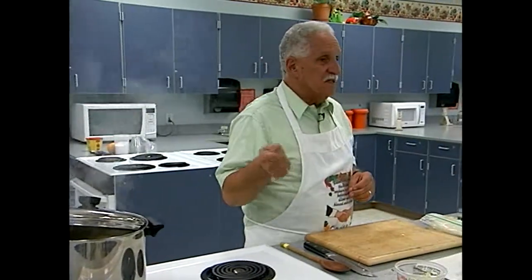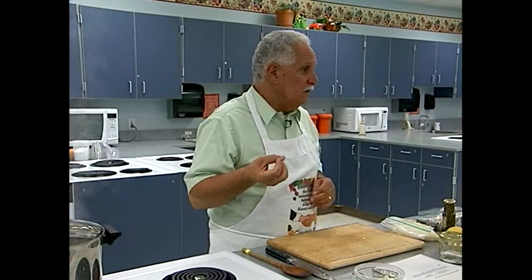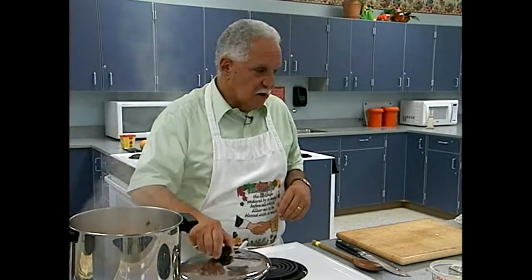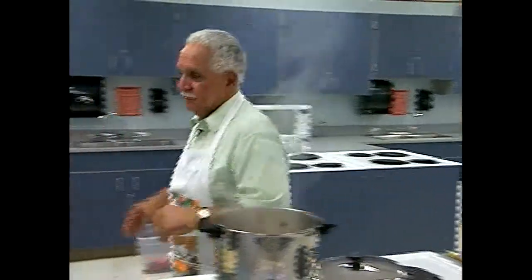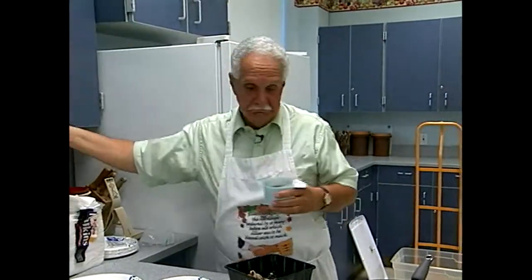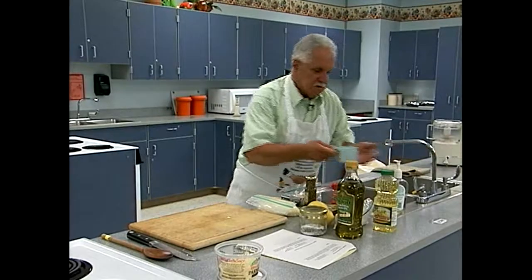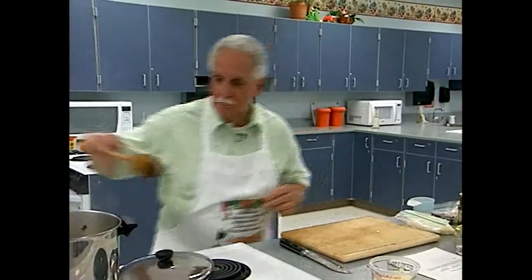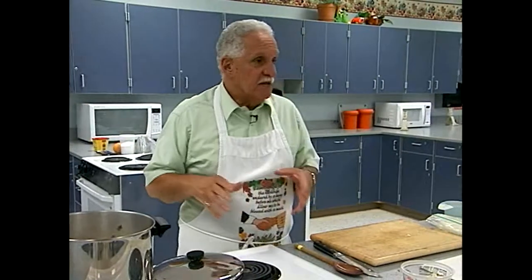The soup really doesn't have to take long to cook because basically everything in there was already cooked. The tomatoes were cooked. You want the mushrooms and onions to be a little crunchy so you can taste them when you eat it. I'm going to add just about a cup of water to that — so that's ready to go.